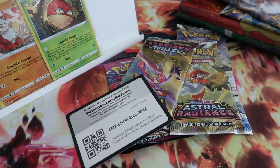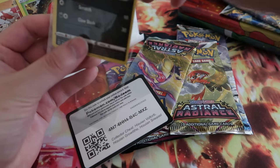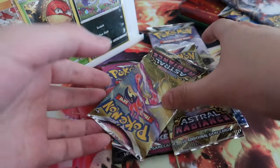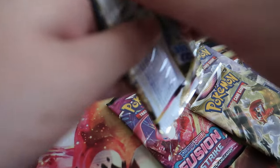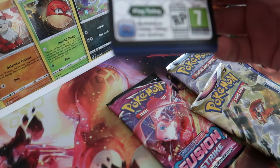And a coin — it's a Dialga coin. Not too bad. It's a giant coin, probably worth like 50 cents. Alright, let's go crack open the packs. Let's use some Astral Radiance so we can hit the Lugia.